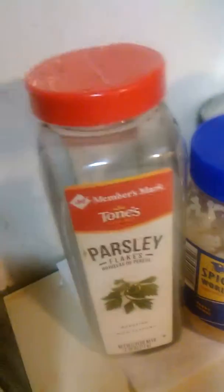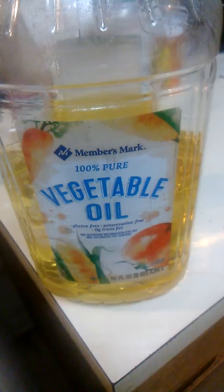I use some Tony's, I put some cooking wine in there, vinegar, basil, mince garlic, parsley, and I use Rotel. I got all that in there plus I have some fat-free veggie oil.